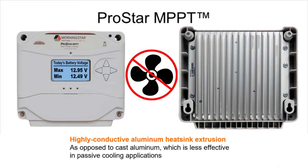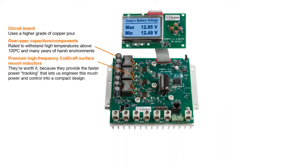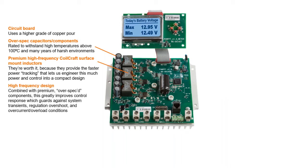Inside, advanced heat management is top priority and we've put in a lot of innovations. One is using a higher grade of copper pour in our printed circuit boards, and selecting capacitors and other components rated to withstand temperatures higher than boiling water. These over-spec components cost more, but we're engineering for extreme reliability and not a bottom line. That over-spec quality carries over to high-end Coilcraft inductors, which provide much faster power tracking for greater control and make it possible to use high-frequency circuit technology to improve control response and guard against system transients, regulation overshoot, and overcurrent overload conditions.